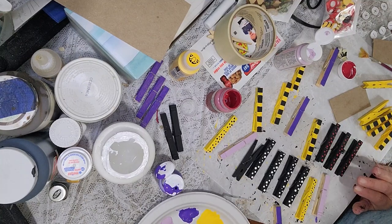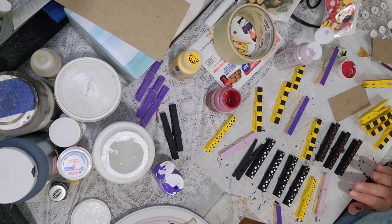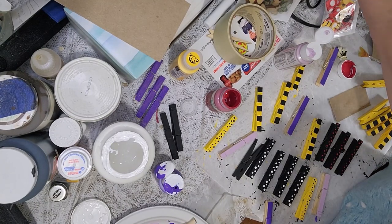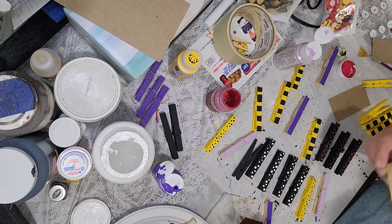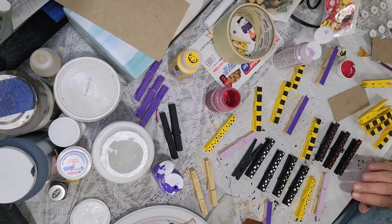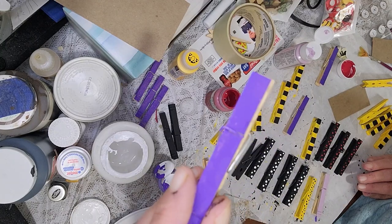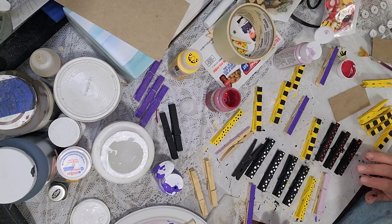Hello fellow crafters, Lori here with the Crafty Connection. I have a quick video with a cute little clothespin idea. I'm using clothespins from the Dollar Tree — they come in large, medium, and mini sizes. I painted some clothespins two different ways: some all the way through inside and out, and others just on the top. The top-only method is obviously a lot quicker.